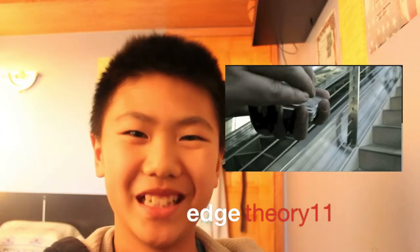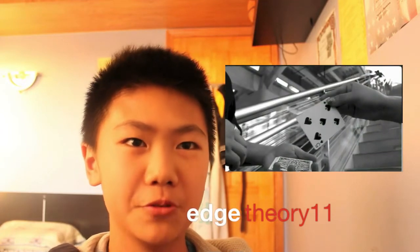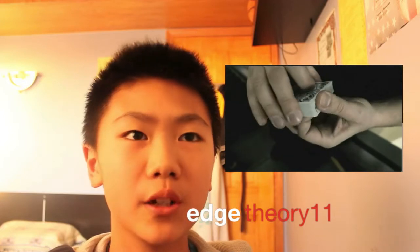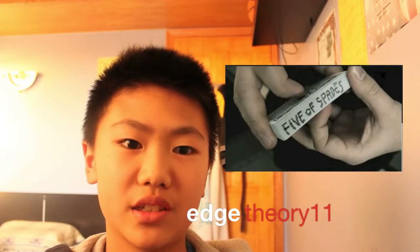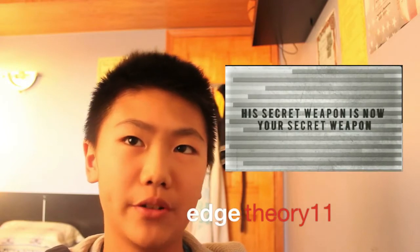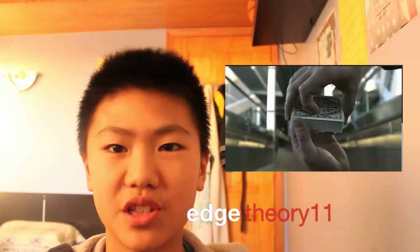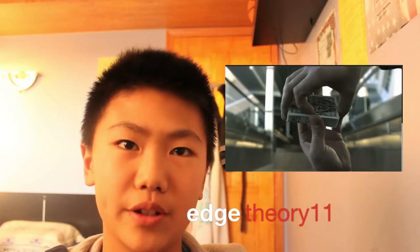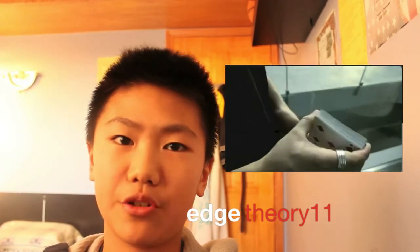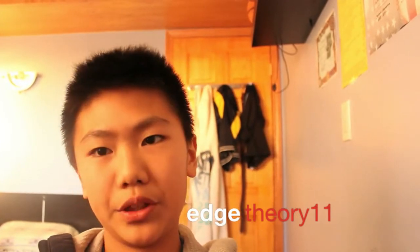In the tricks category, first up is Edge by Matthew Beach. You select a card and can reveal it in a very unique way. It's very unique, so make sure to check out Edge. It's available on Theory 11 on DVD.